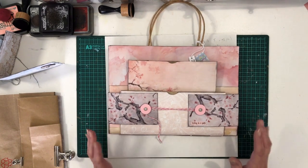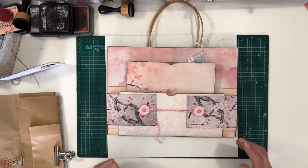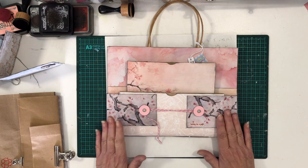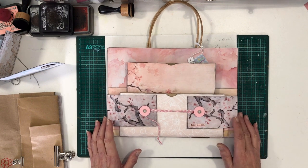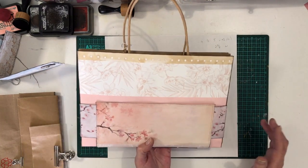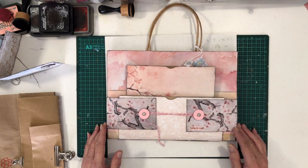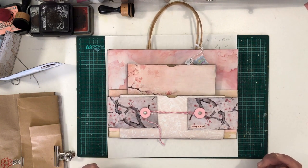Hi everyone, welcome! I posted a picture of this paper bag ephemera holder in the Fans of My Porch Prints junk journal group, because this is where I got these lovely papers — it's a freebie in their Facebook group. It's cherry blossoms and I think it's absolutely beautiful. A couple of people really wanted to know where I got the tutorial — it came out of my head, so I promised I would do a video.